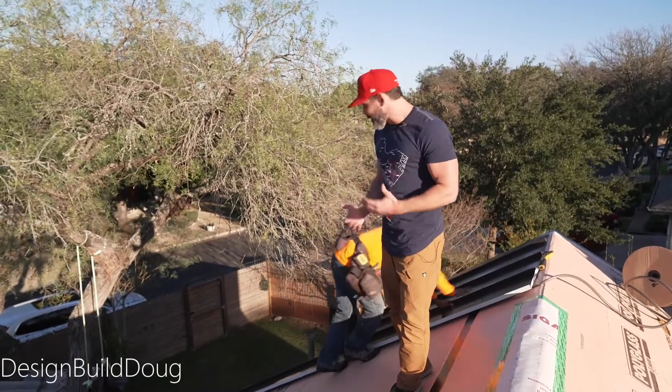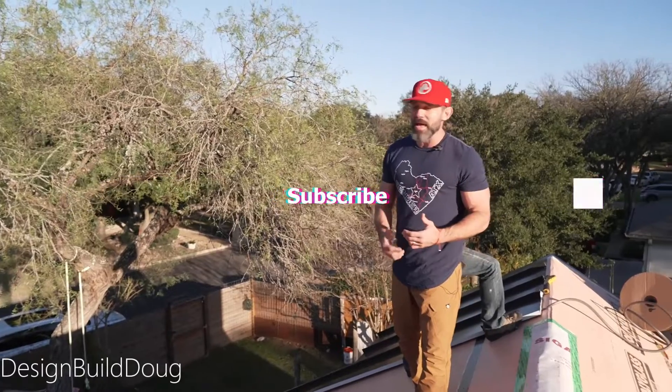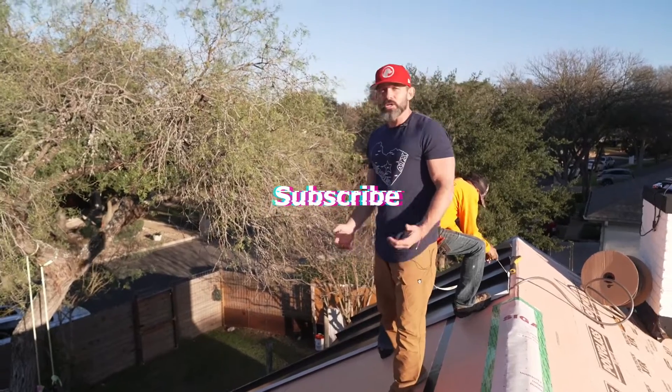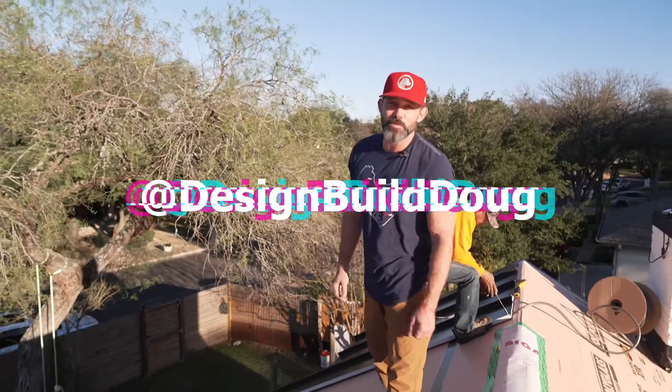But thank you for learning about this detail. Please, guys, if y'all have any feedback or comments or even opinions, whatever you got, feel free to throw it out. I just appreciate you watching my videos, and y'all make sure you come back for more. Adios amigos.